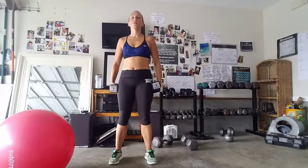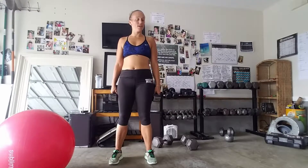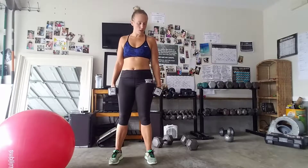Okay, I'm here to demonstrate a renegade row. This has been one of my most despised moves. I freaking hate it. One of the reasons why I hate it is because it's so damn challenging and so damn hard, meaning it is so damn effective.